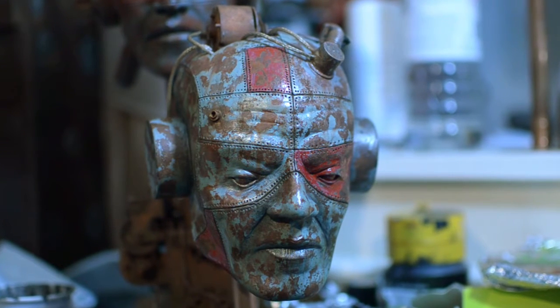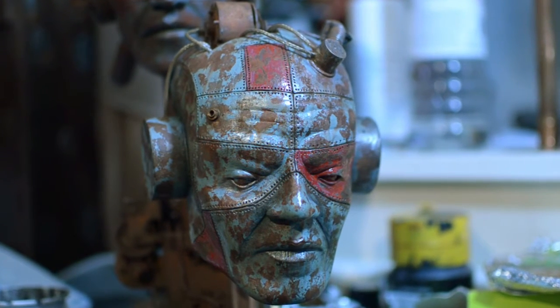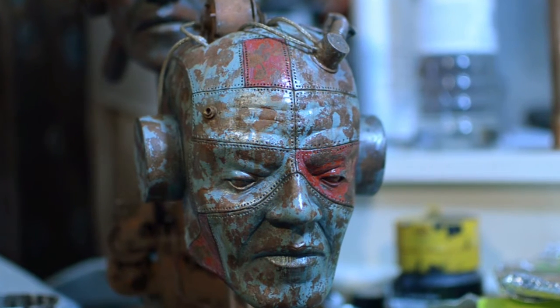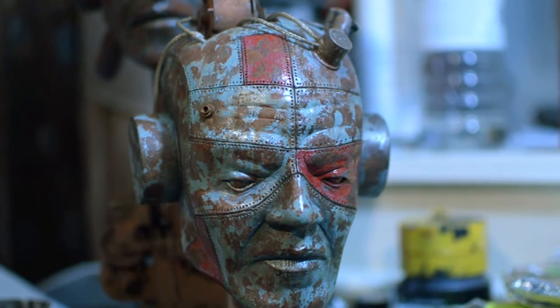Hello and welcome to part four of this video where we're going to be looking at adding some further mechanical detailing to the back of the sculpture's head and also soldering together some copper pipes to create a stand to hang the sculpture from.